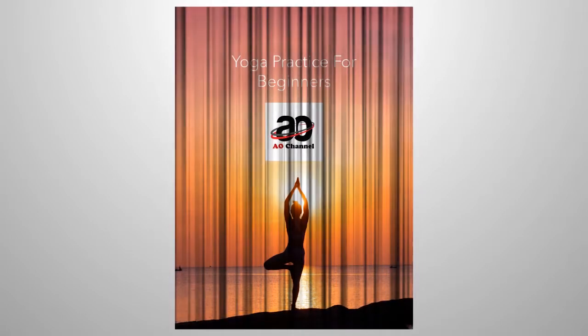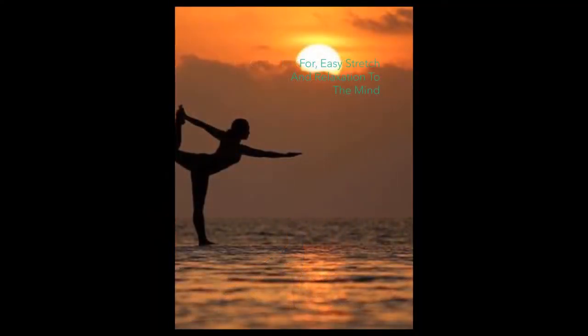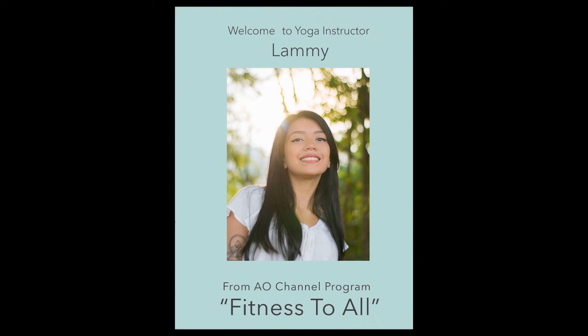A beautiful yoga practice for beginners — easy stretch and relaxation for the mind. Welcome to yoga instructor Lamy from A.O. Chana Program Fitness to All.